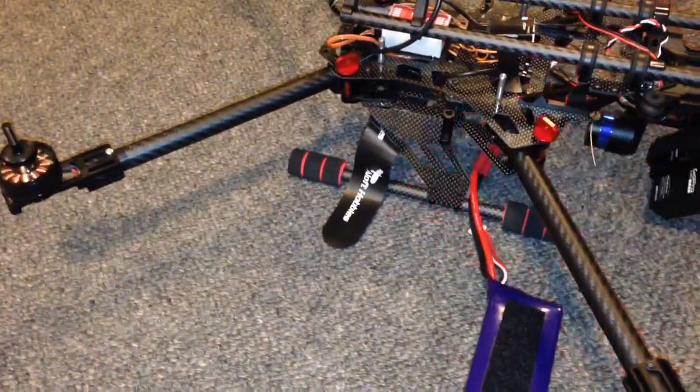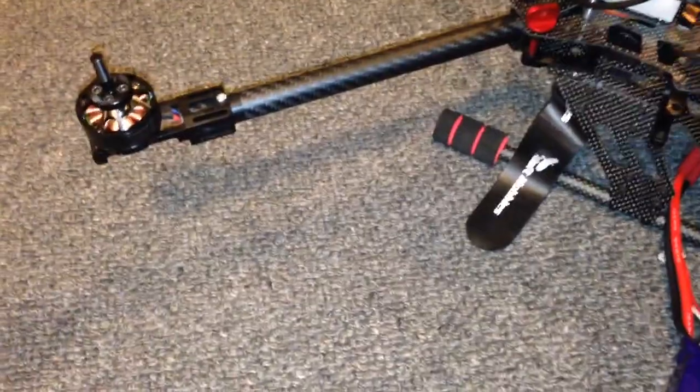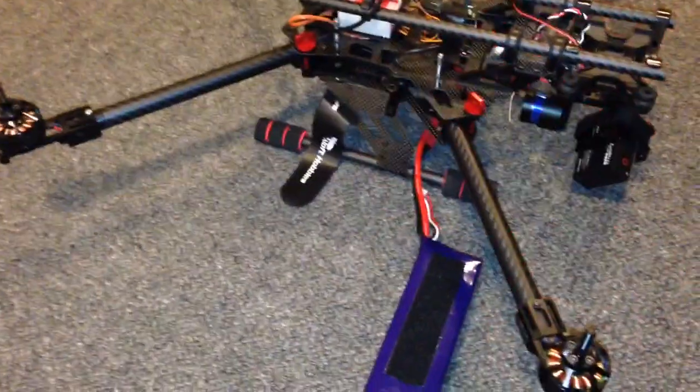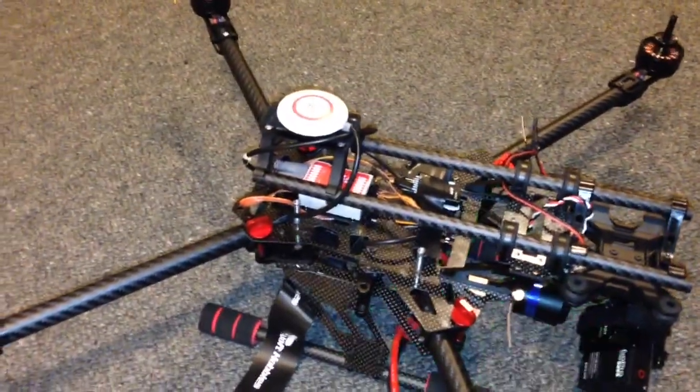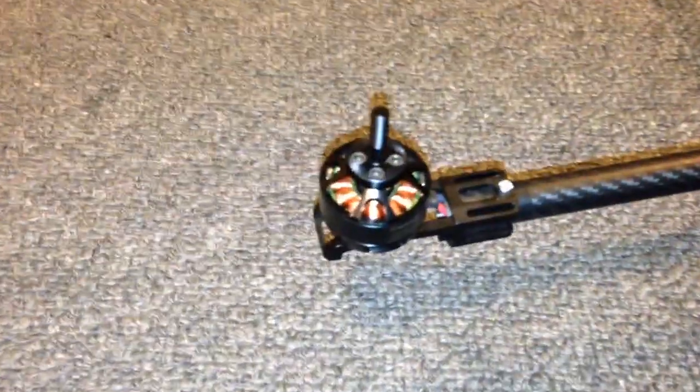Maybe you can hear that. If I disable motor number four, the oscillation is gone. Start those again — you can hear that everything's running nice and smoothly. Number one is running, two and three, and four is stationary.